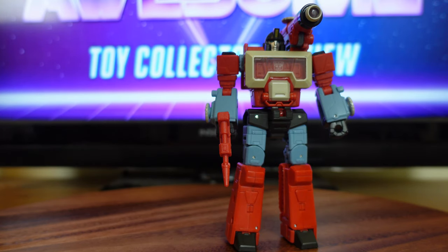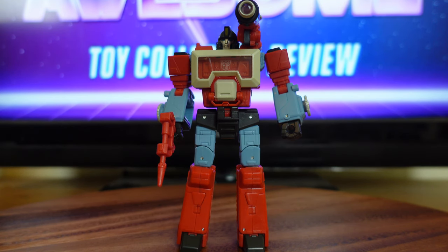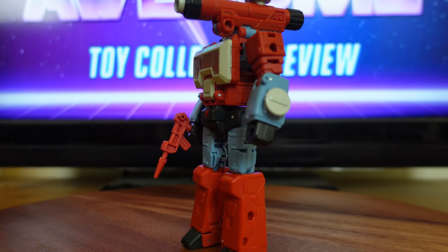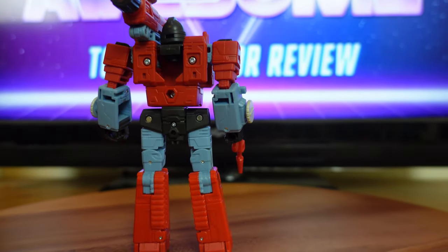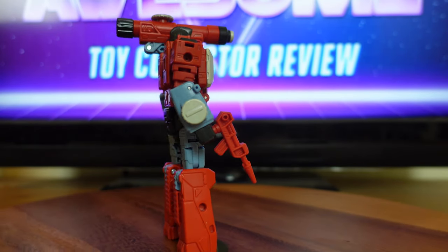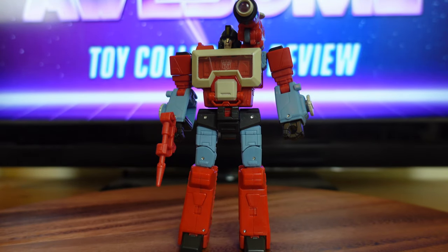If you guys are interested in owning your own copy of Perceptor, I did include a link in the description below — clicking that link will take you to the Amazon store where you can purchase your own copy. If you choose not to pick up Perceptor, anything you buy within that time range after clicking the link will greatly help the channel grow and provide more content for the future. If you found any of the information in this review valid, please like and share this video. If you enjoy my content, please subscribe and click the bell to be notified of future videos. Thank you for watching and supporting Red Steel's Awesome Toy Collector Review — I'll check you guys out next time.